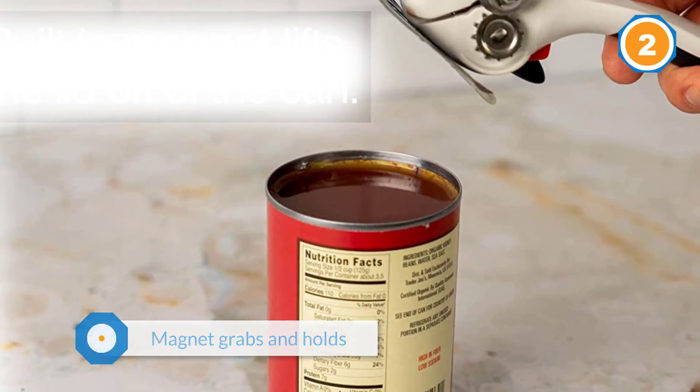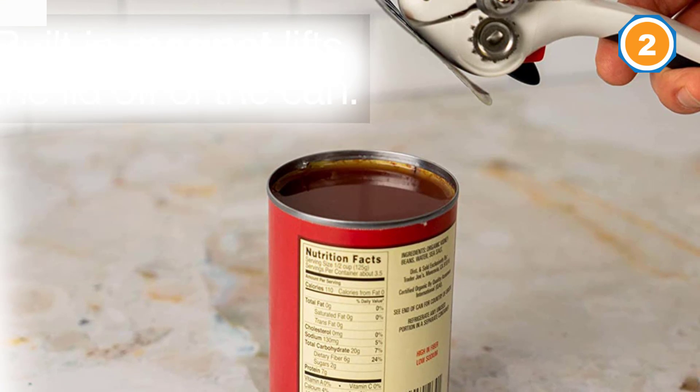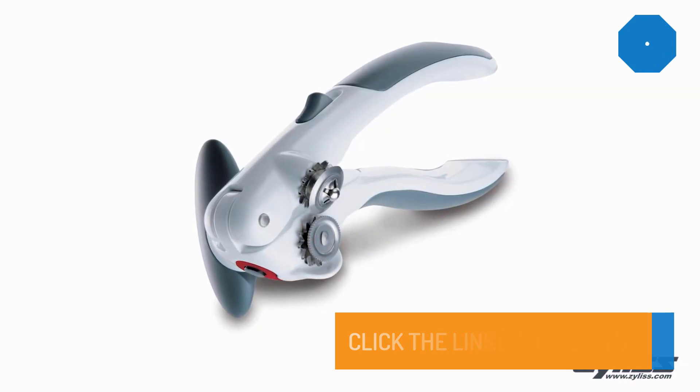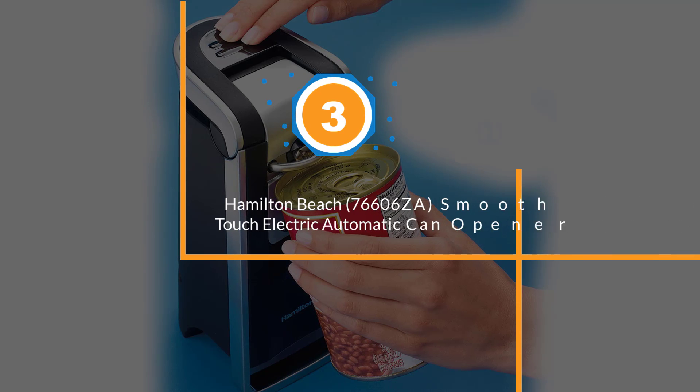When the can is open, you simply release the lock to let go of the can. The magnet grabs and holds the lid so you can lift it away from the can, then you can use the magnet release lever to drop the lid so you don't have to touch it at all.